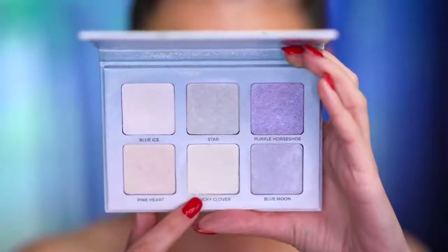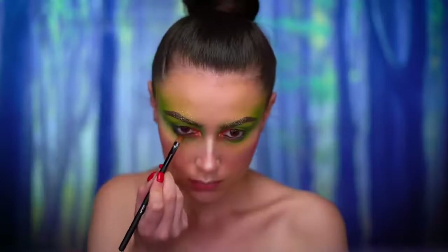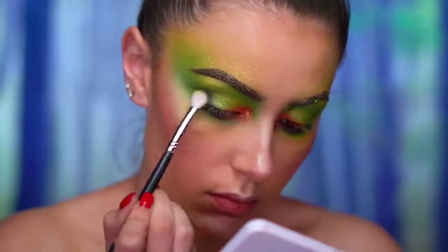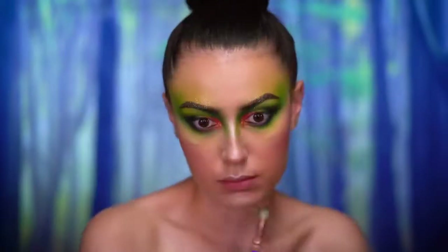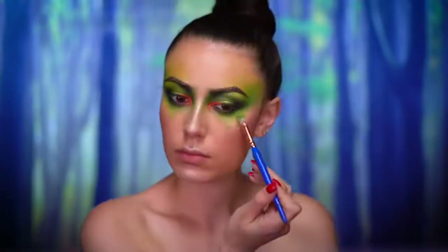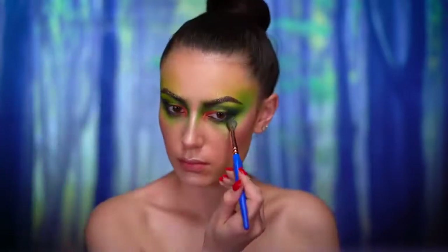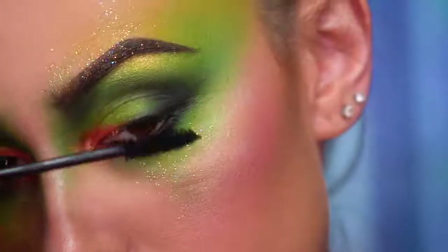I'm gonna be highlighting using a green duochrome highlighter, going on the cupid's bow, the nose, and the tops of the cheekbones. To further define the eyes I lined my waterline with a black eyeliner and used a black shadow just to smoke everything out a little bit more. I picked up some more matte green shadow to contour the nose and dragged the green shadow under my eyes and downwards. Then spritzing my face again and adding some glitter under the eyes, and now I'm applying black mascara and false lashes.